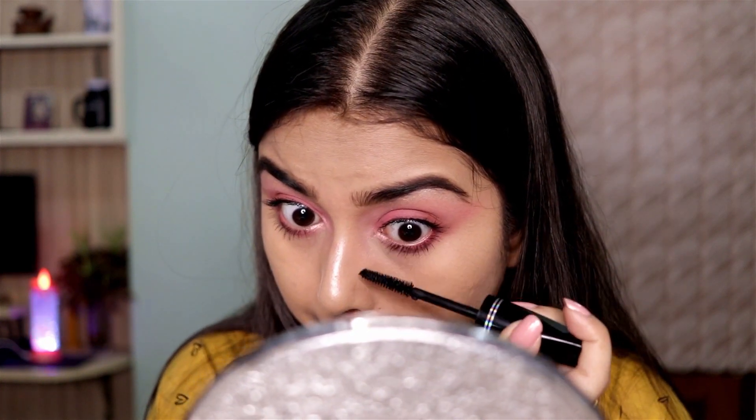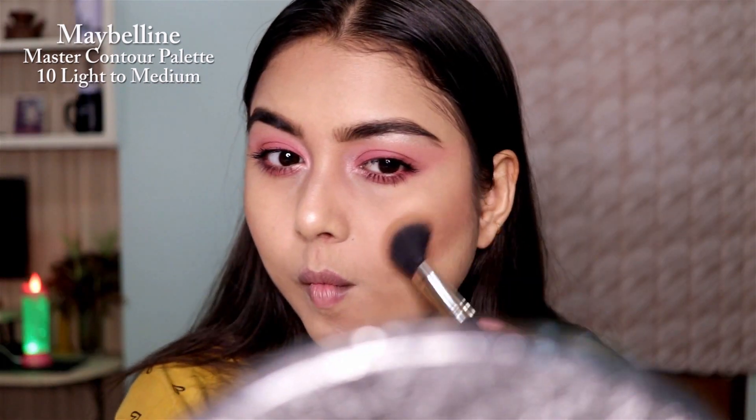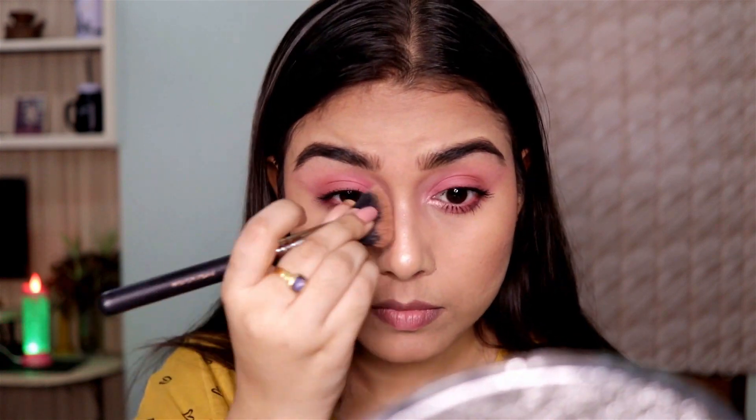Now that I'm done with my eyes, let's move on to the face. Today I'm using the Master Contour Palette by Maybelline. I'm using the contour shade to give some structure to my face and also contouring my nose with it.